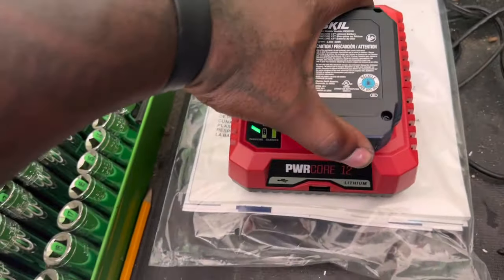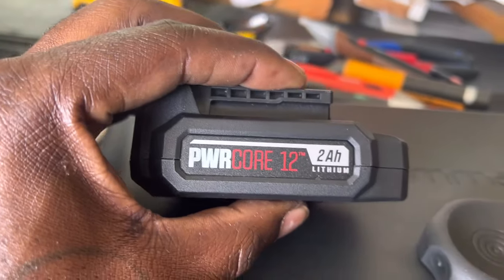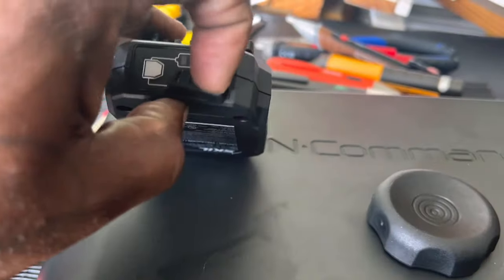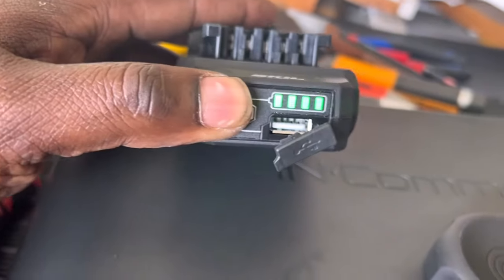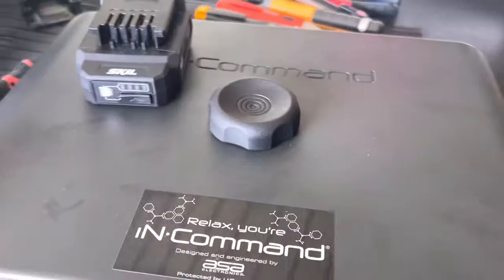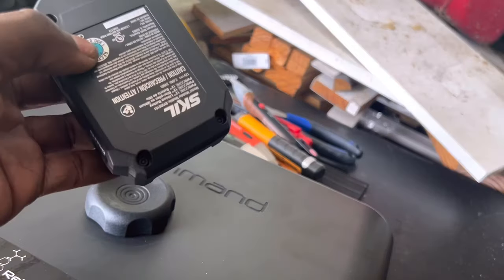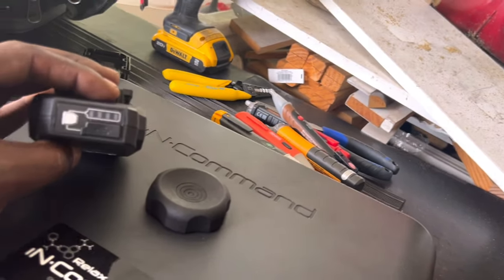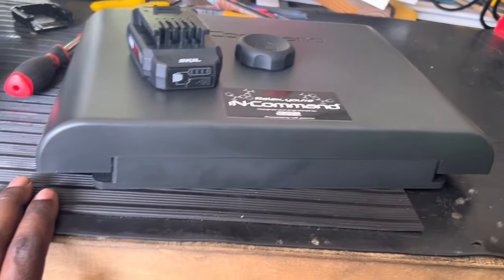Also want to mention these Skill tools — this is a right-angle impact driver, very good. They make it so the battery is also a power bank, so you don't have to get a separate top-off like you do for Milwaukee. You can get power out of this thing — it becomes a little 12-volt power bank, which is pretty nice. I think more tool manufacturers should do that.